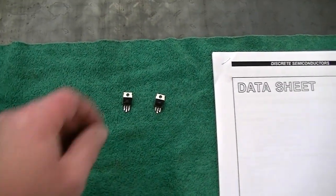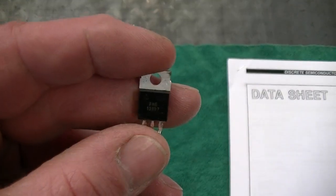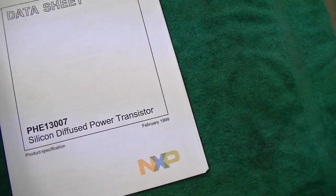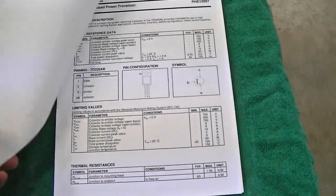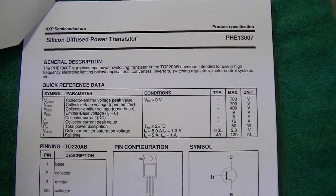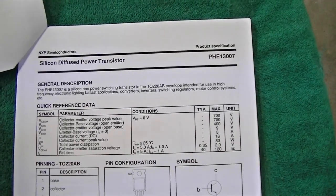I took those two power transistors out and, sure enough, they're both open. They're PHE13007s — there's the data sheet right there. Silicon diffuse power transistor. NXP, which I think is what used to be Philips Semiconductor. Just as it says in the general description, the PHE13007 is a silicon NPN power switching transistor in a TO220AB envelope, intended for use in high-frequency electronic lighting ballast applications.